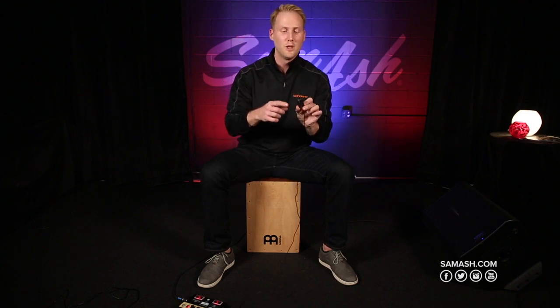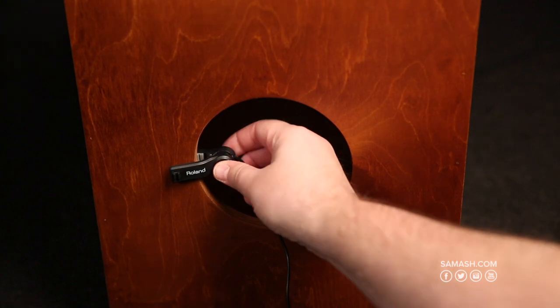Here's the microphone for the EC10M. It's a condenser microphone and the clip just clips right on to the back into the sound port, plug into the EC10M module and you're good to go. Designed to work with any Cajon on the market.